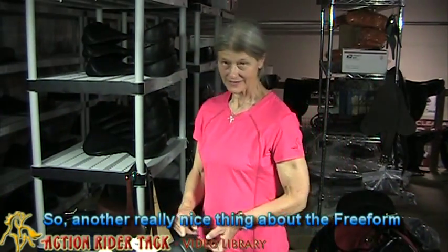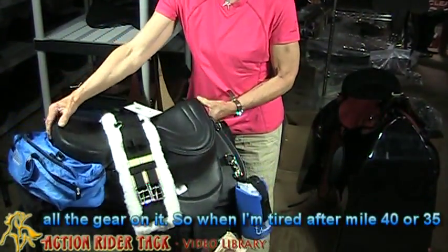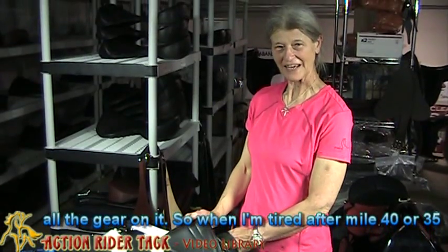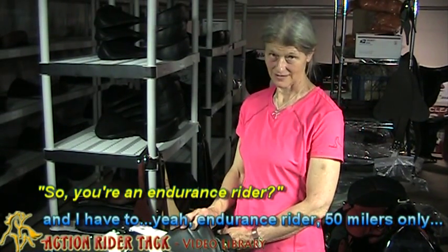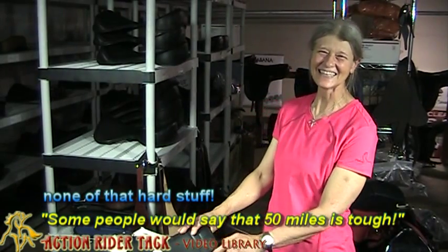Another really nice thing about the freeform saddle is it's really light — super light, even with all the gear on it. So when I'm tired after mile 35 or 40... you're an endurance rider? Yeah, endurance rider — 50 milers only. Okay, some people would say 50 miles is stuff.